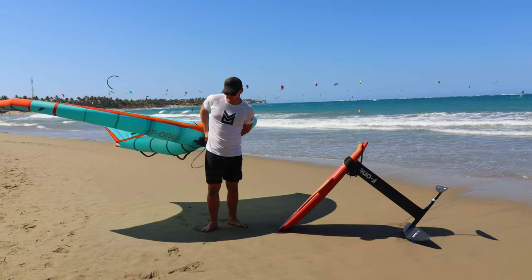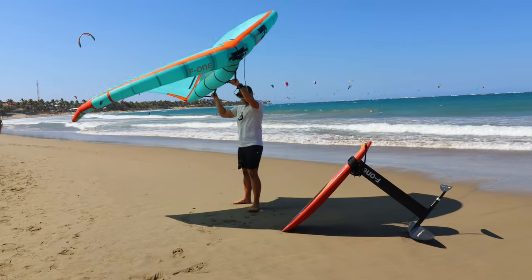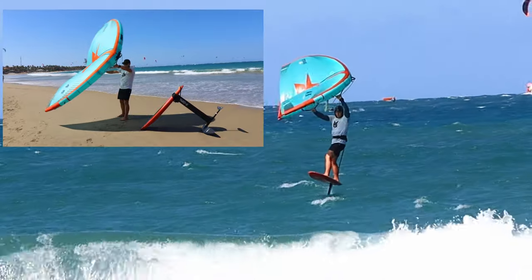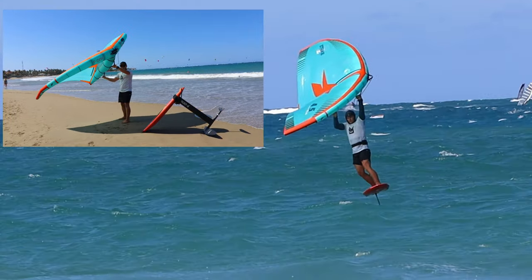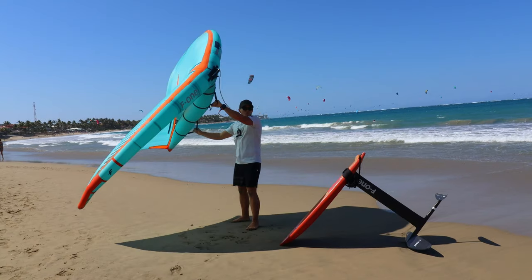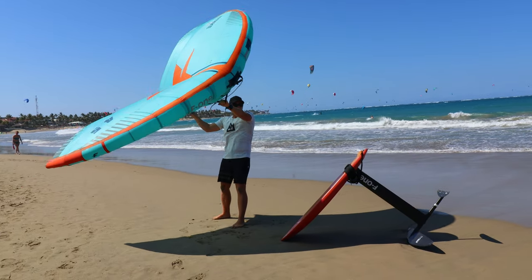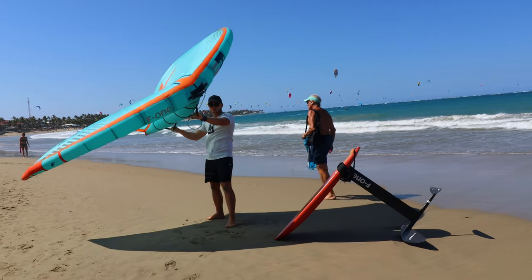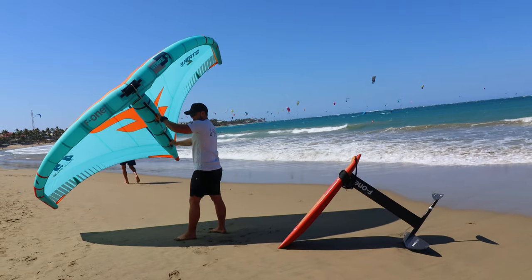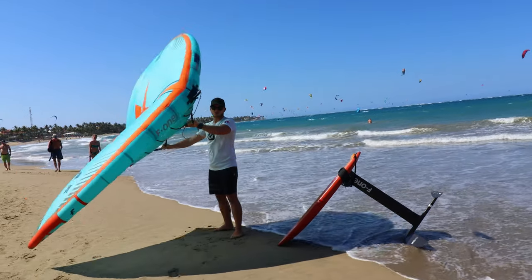The S-turns exercise is essentially this: once you're riding, no matter what direction, you're going to pull with your backhand to get a little bit of power and then follow the wing. When I'm riding upwind and I start getting some power, I'm going to let off my edge and go down with the wind. You can tailor this exercise to your comfort level and develop with time — it's a progressive exercise.